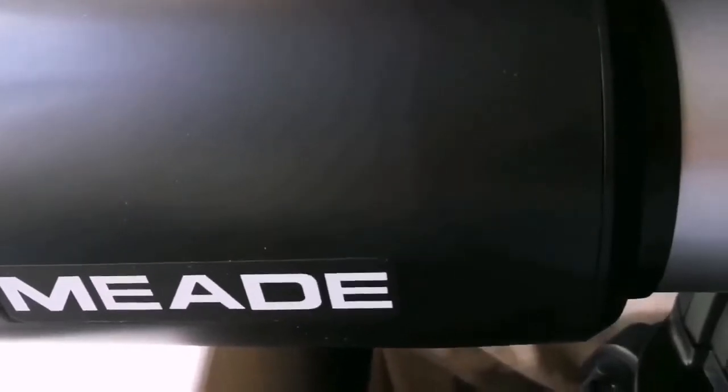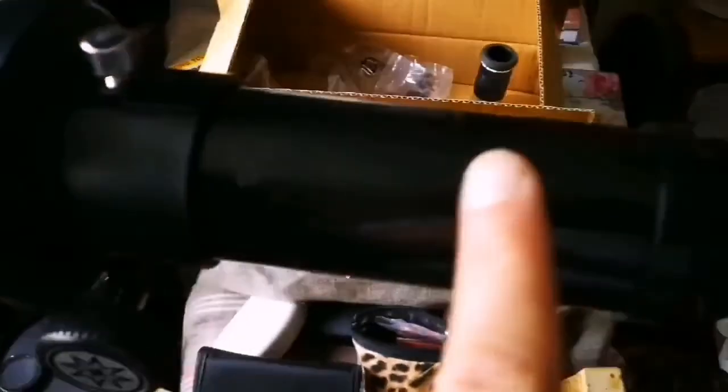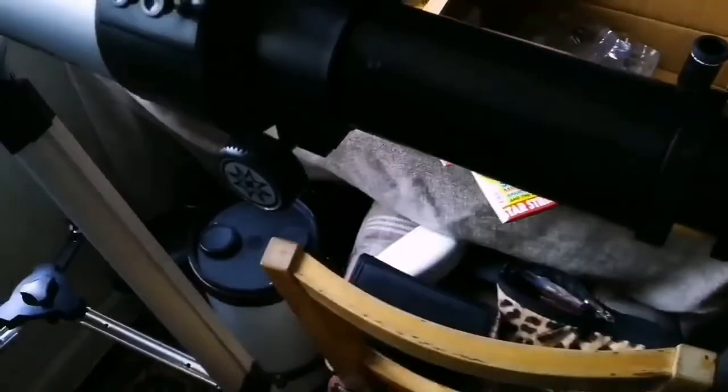I have an ED refractor — a 72mm Sky-Watcher — that gives some fringing, and the focuser travel is very limited, so you have to be really careful with focusing distance. With this Meade, it's super, super beautiful. Optics are perfect. You can remove the tube and install it on your own mount, or even take the focuser and put it on your own setup.